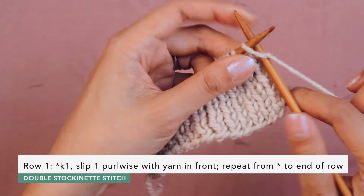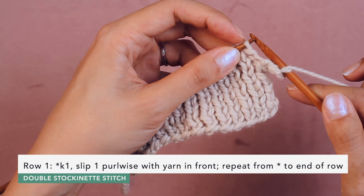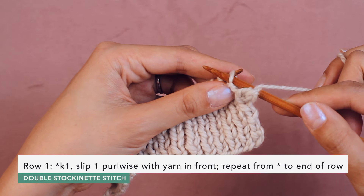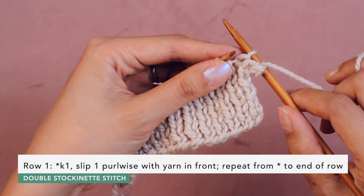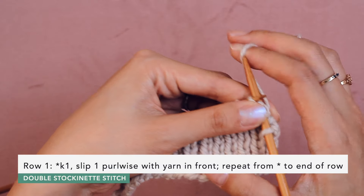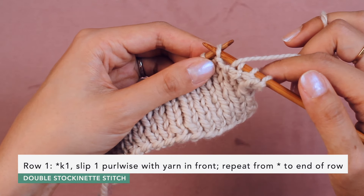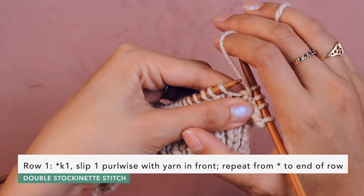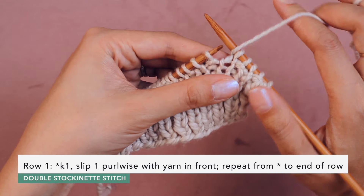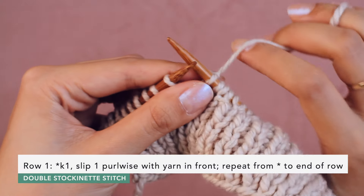We're going to do a knit one, and then bring the yarn up to the front as if going to purl, and then slip the next purl stitch purlwise — use your needle and go from the top to the bottom as if to purl with the yarn up front, and slip that stitch right off the left needle. Then bring the yarn to the back and repeat: knit one, bring the yarn up to the front, slip the purl stitch as if to purl, slip it off, bring the yarn to the back.